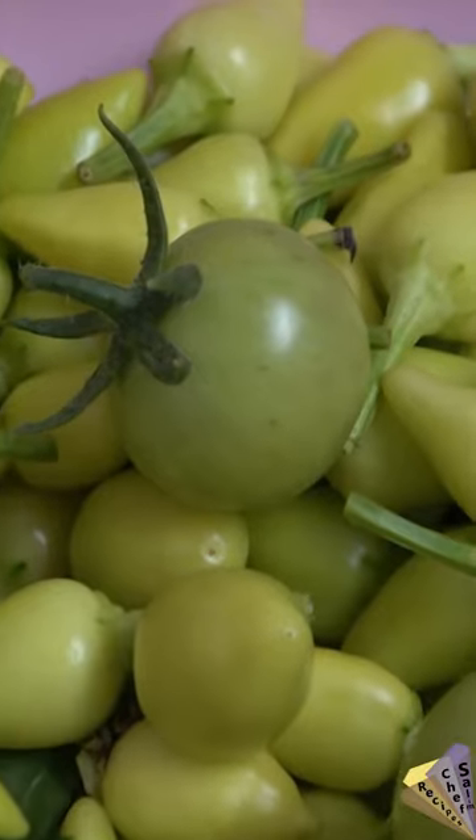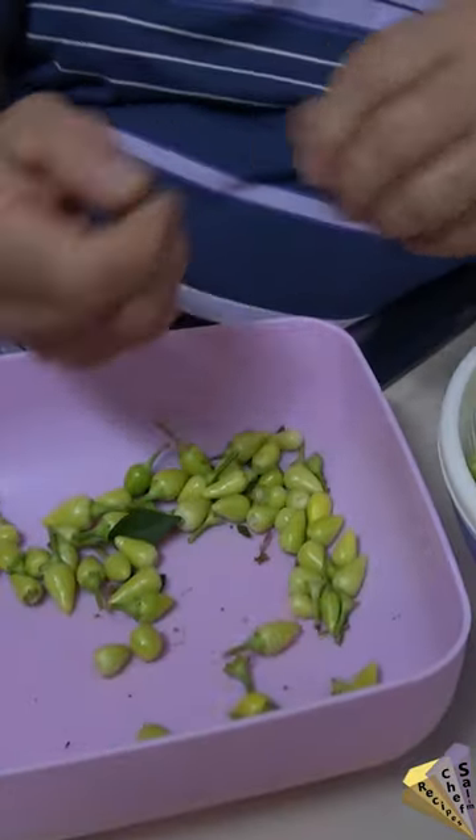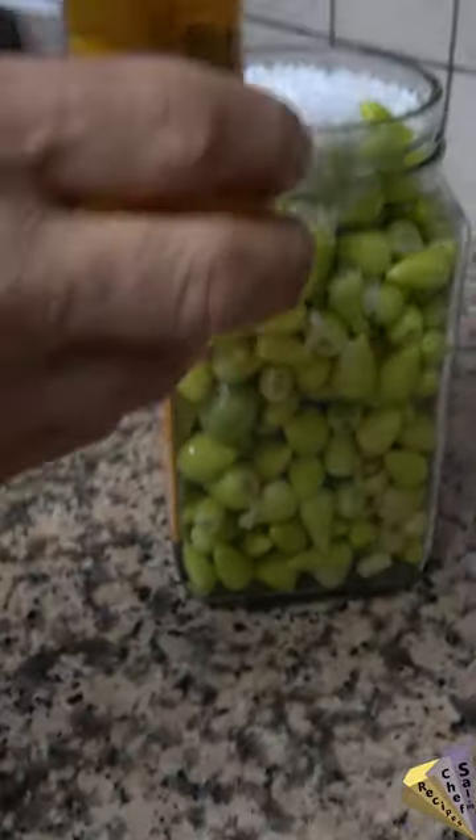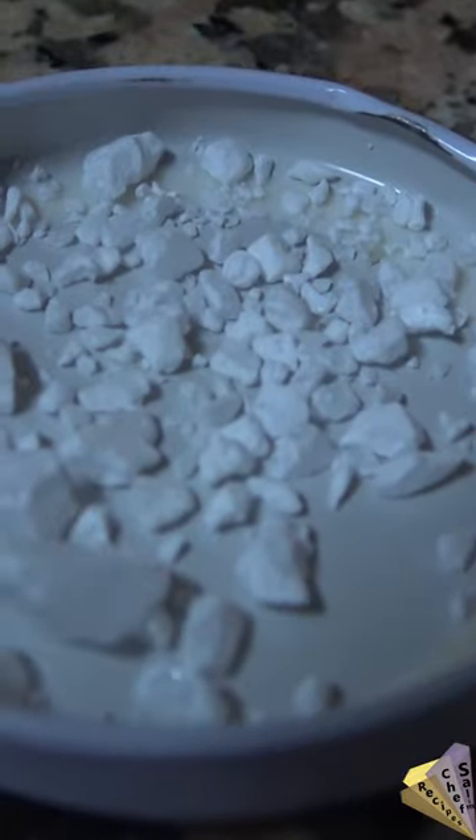Hello, you are watching the short video of the Turkish Pickles recipe. Green peppers are collected from the garden for pickled hot peppers. It is prepared by cutting off the pepper stems and pressing the peppers into cracks.